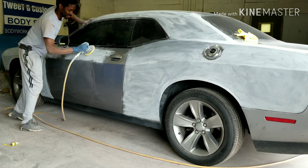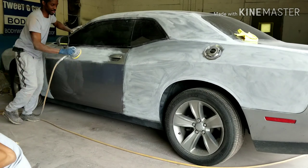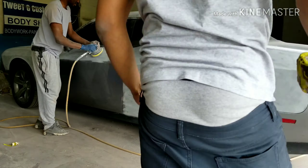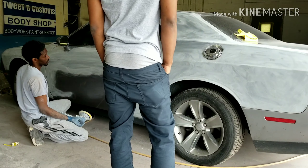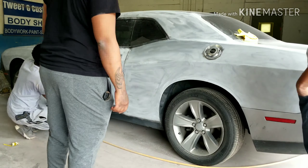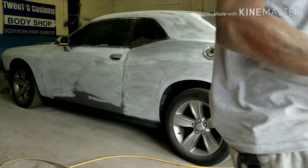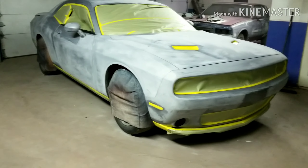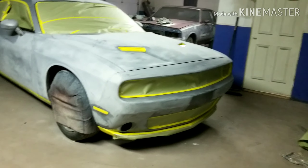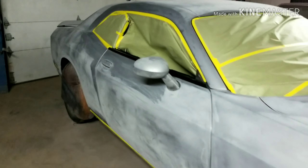I start sanding down. I'm gonna take the wing off. So we're going matte blue with a flat clip. Y'all stay tuned. Trying to clean up the garage too, making room here. But y'all stay tuned for this flip though.